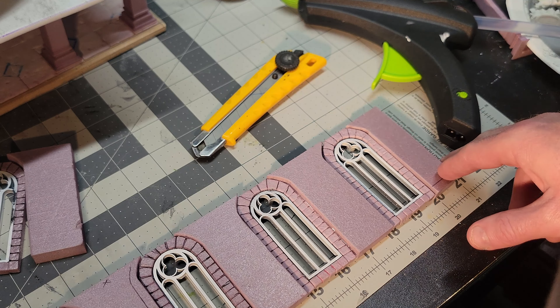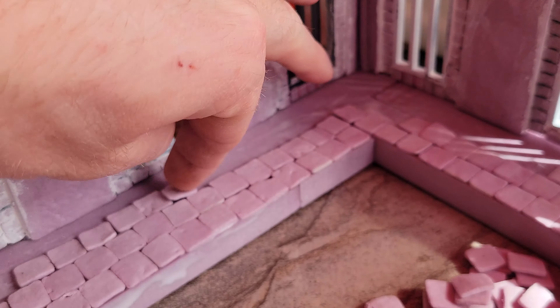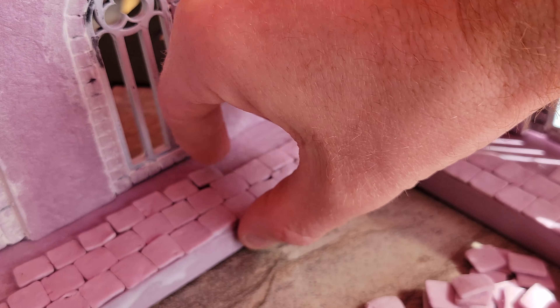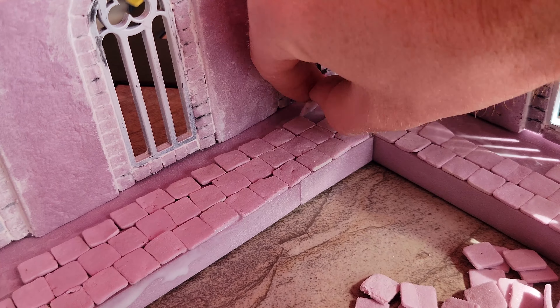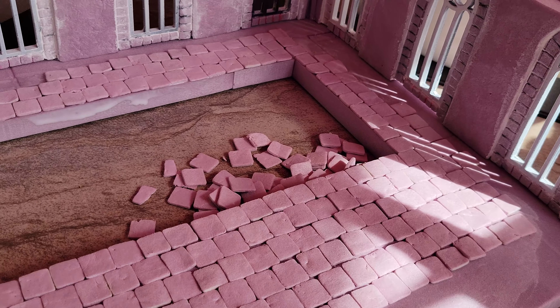Here I'm laying some flooring on the second floor, and later I'm going to add some railing that goes around this area. I've had issues 3D printing thin things like railing before, so for this build I ended up just buying some off of Amazon. You'll see it in the final shots at the end.